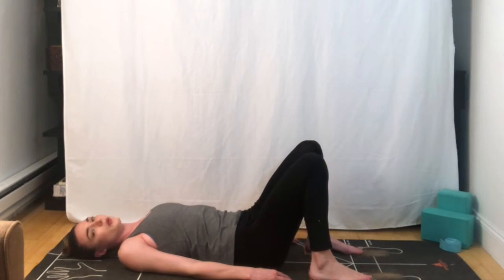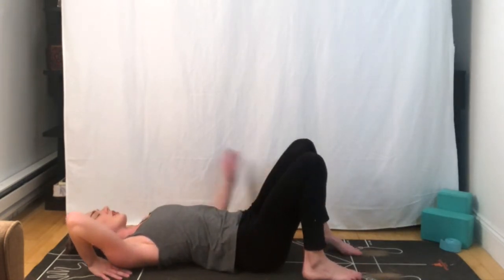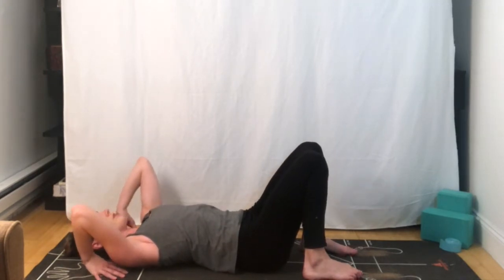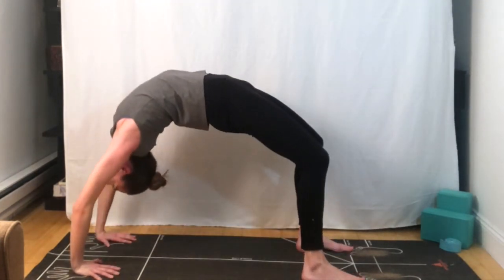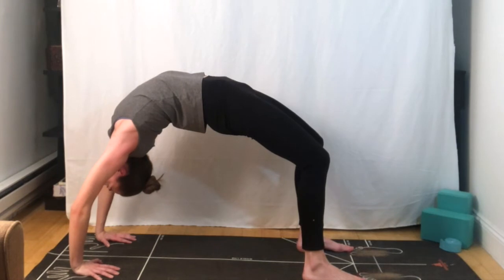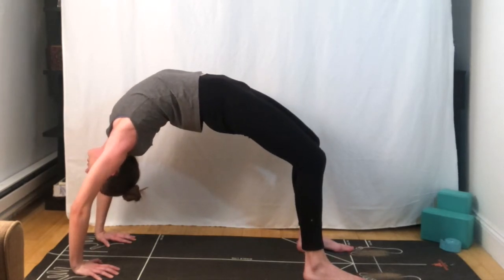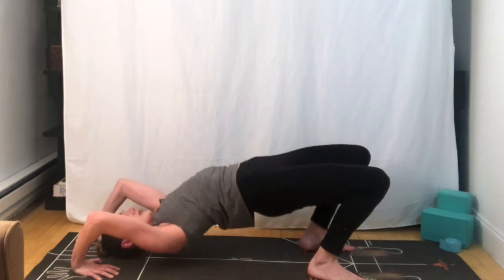We're going to set up for wheel pose. If you'd rather not come into wheel pose, you can come back into bridge pose. For wheel pose, bring the hands to the outsides of the ears on your mat, checking that the elbows are parallel to one another. Grounding down with the hands and the feet, lifting the chest and the hips off from the mat. See if you can straighten through your elbows — it's going to give you a nice little lift — and then maybe try to reach your chest forward. Tucking the chin to the chest, rolling the spine back down onto the mat.